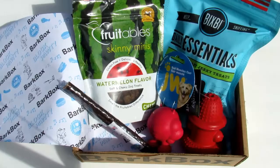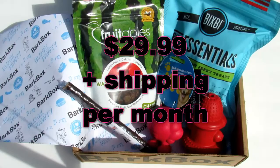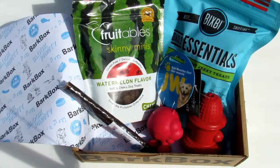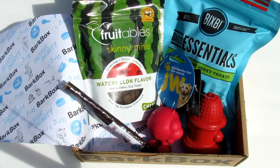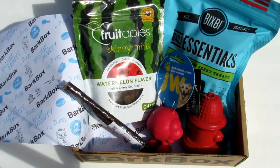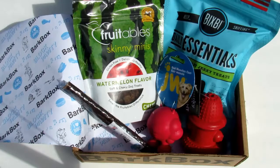So that's everything in this month's box. I'm not really sure it's worth it for me, only because Willie is a senior dog and the toys really aren't that important to him anymore — treats yes, but toys no. But if you have a younger dog who enjoys playing, or an older dog who enjoys playing, this might be perfect for you. If you like this video, give it a thumbs up and subscribe to my channel. You can find me on Instagram, Pinterest, Facebook, and Twitter at Lee's Home 05 — I'll leave all the links in the description box below. Thanks for watching, bye!